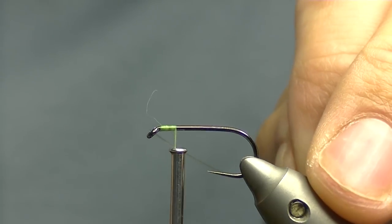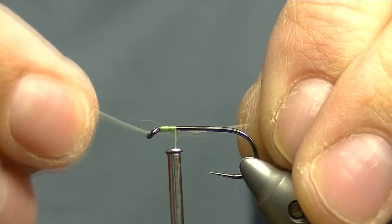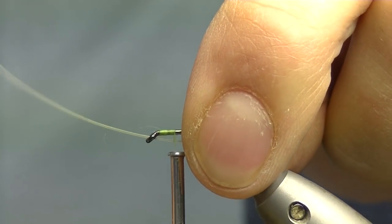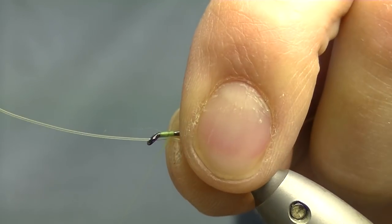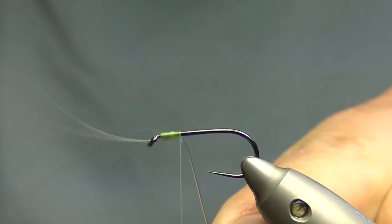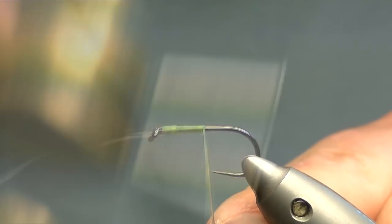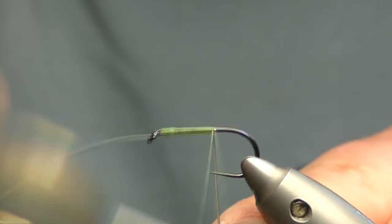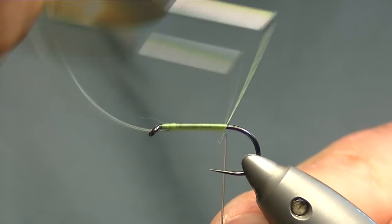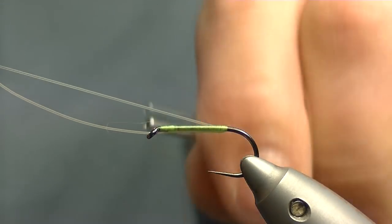Now this is a tandem fly so it uses two hooks. To make the rear of the hook I use some 12lb Maxima. I pull about 3 or 4 inches of it through the eye and then start to whip the remaining of it down the hook shank. Use your mono to keep the thread's whip nice and tight and you want to run it down to just past the point.